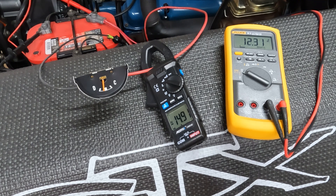You'll see that the ammeter is registering a discharge with the engine off. Let's kick on the high beams and see what happens.